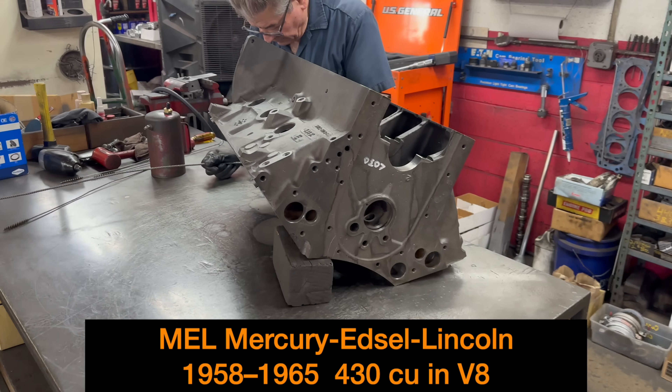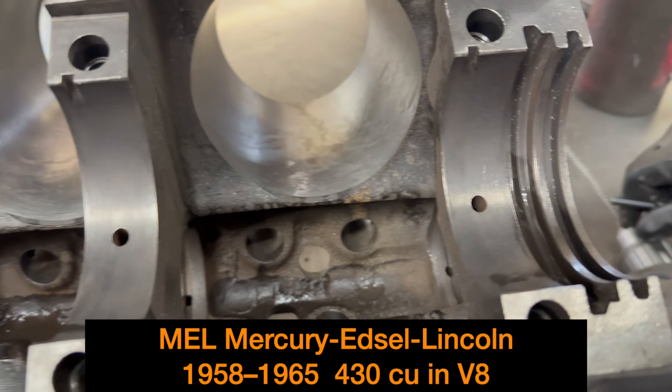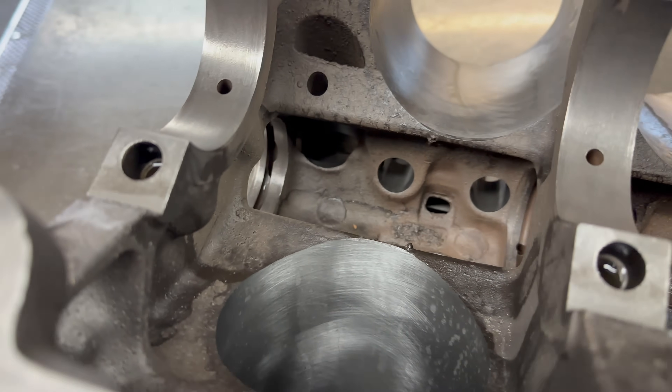If you have any questions about this video, post that question and we'll get it answered. So, 430 — getting cleaned up.